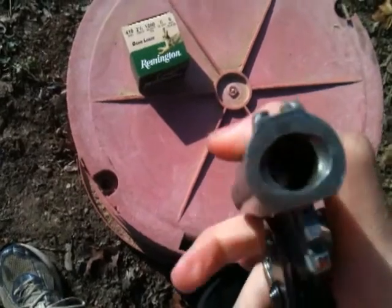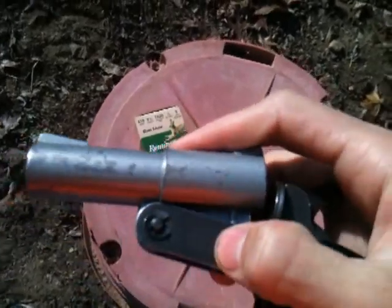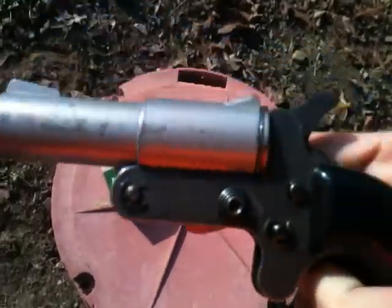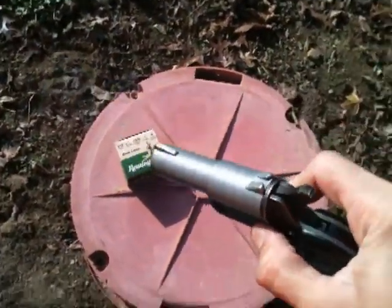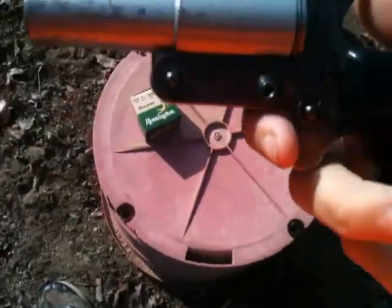Shoots a short .410 shell. I think a .30 shell or something will fit in it also, but I don't think it's made to shoot those. .410. It's pretty simple. Made in Copper Hill, Tennessee.